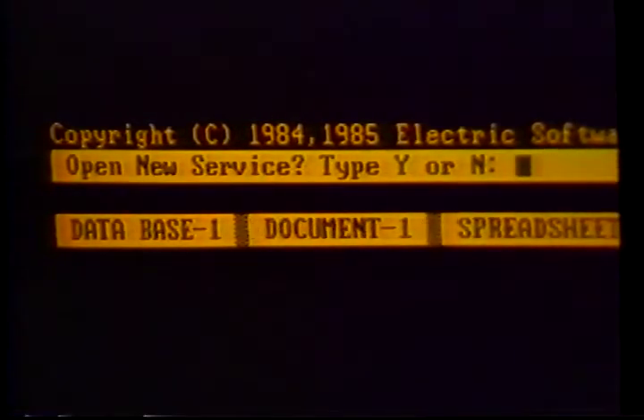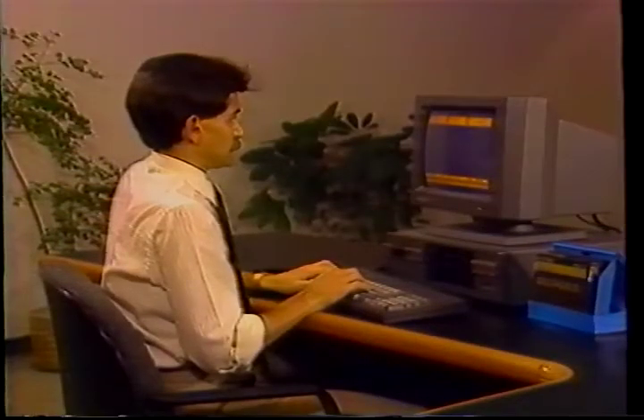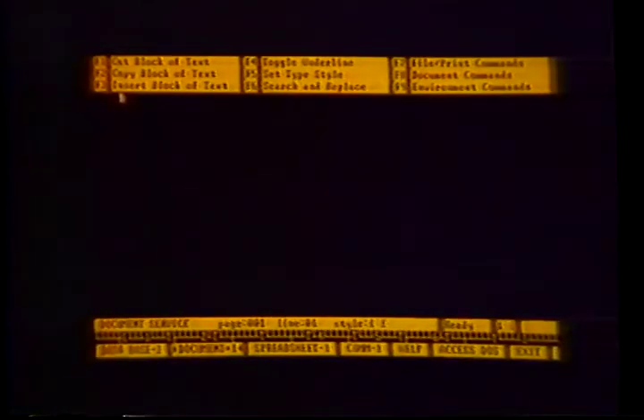The dialog area will then prompt you with a question: 'Open new service? Type Y or N.' Type Y for yes. Notice document changes from dash one to asterisk one. The one indicates that this is the first of nine documents you can work on simultaneously in the service. Now the work area is ready. Type just as you would if you were using a typewriter — for example, 'Dear John.' Now you'll access another service simultaneously.